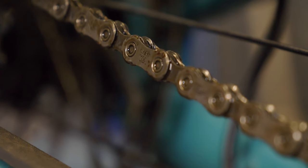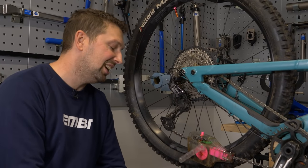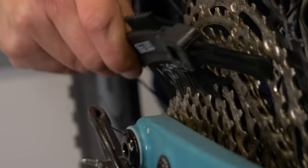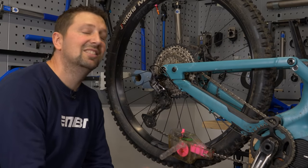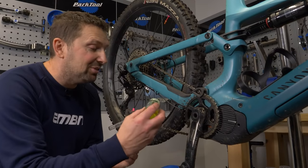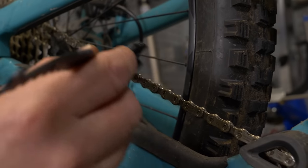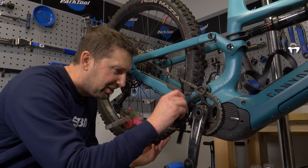Once the chain cleaner is applied nicely and coated liberally all over, while it does its magic, go around the other components and give them a spruce up too — the jockey wheels on the derailleur, getting all that gunk out of the cassette, and giving that chain ring some attention. The idea is that these don't dirty up your nice clean chain once you start pedaling. Depending on how stubborn your dirt is, you can add a little more drivetrain cleaner and work it in to get it fresh, just like it was when it left the factory.